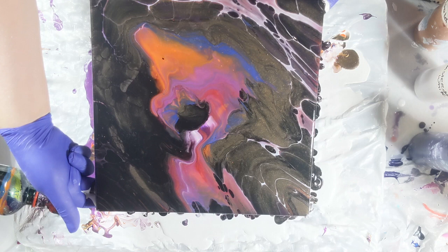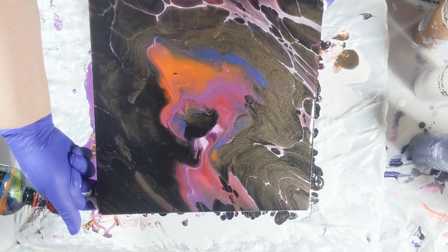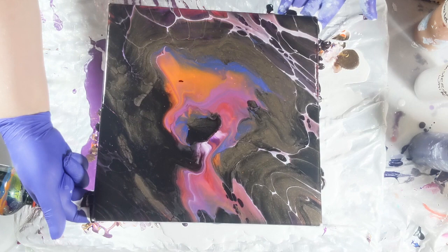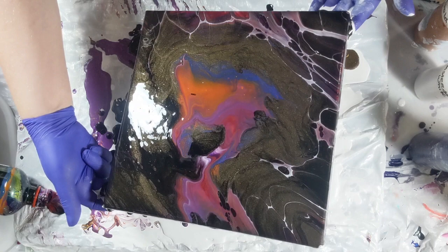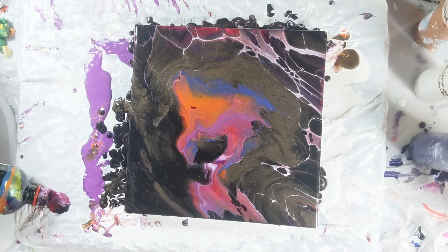It just looks beautiful. I love how the middle ended up looking like a nice little asteroid, and then you have almost like a solar flare with the colors around the asteroid — this is why I called it the asteroid belt. Out here I was trying to keep that red with the Amsterdam white at the very top, but it didn't come back down so I ended up losing that.